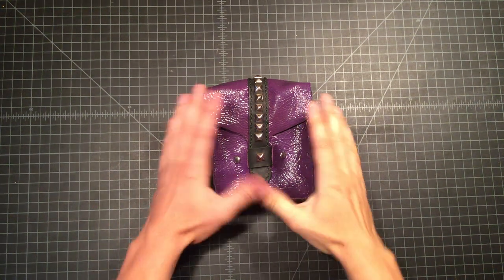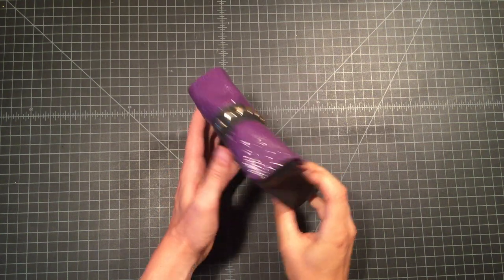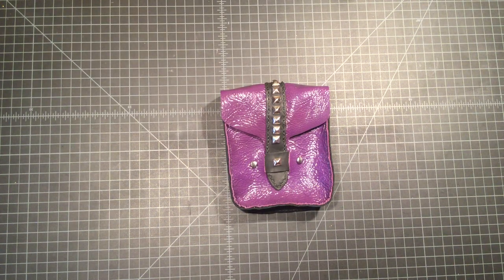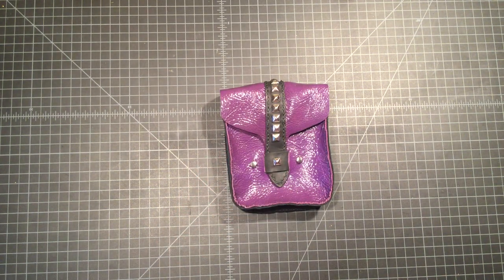At this point, the pouch is completely stitched together. It's got the behavior we want — the studs are on the top, everything slides through the front sleeve, the rivets are ready for compression — but what we don't have is the little button stud.